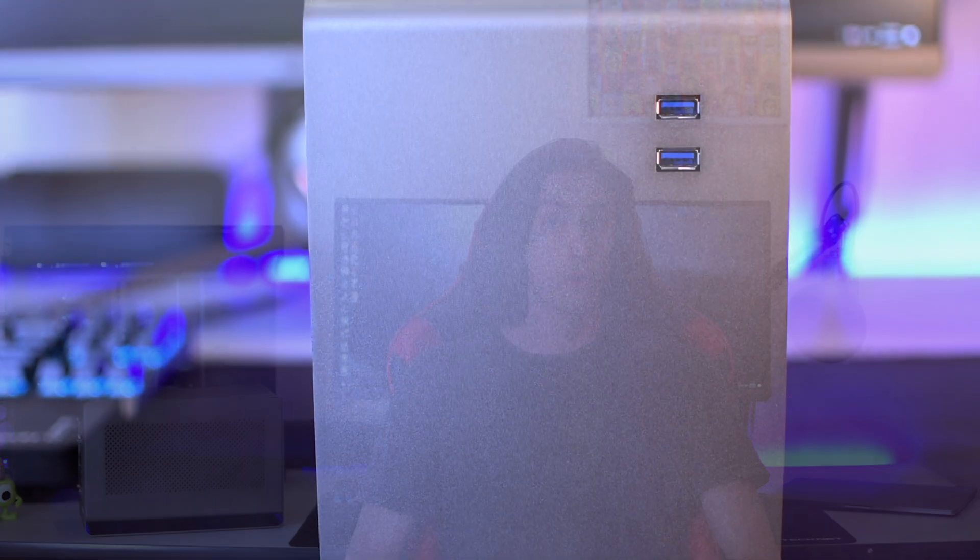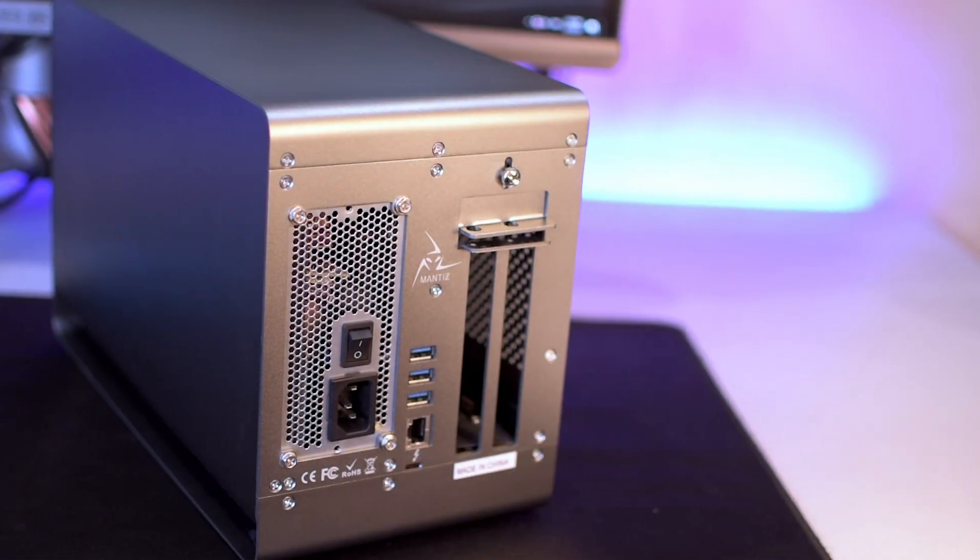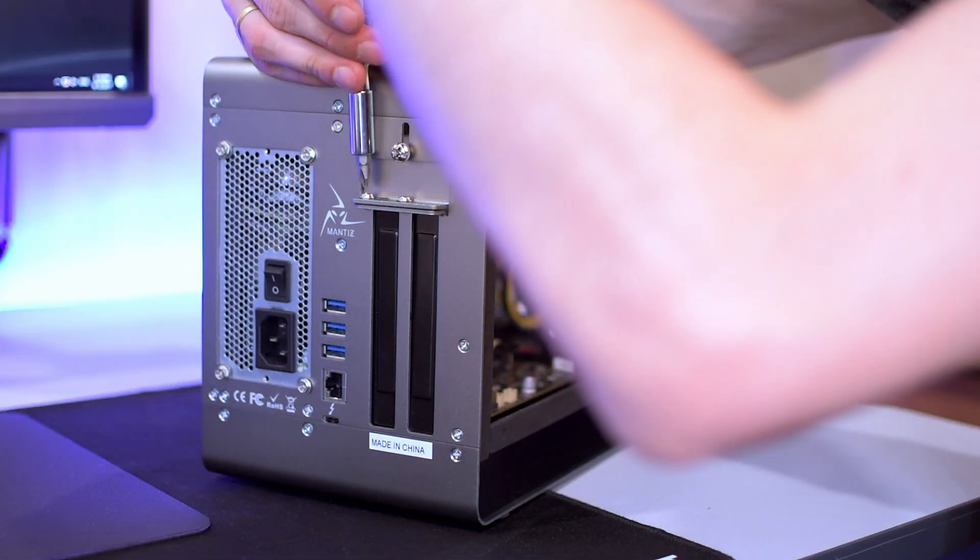The Mantis Venus comes with an SFX 550-watt gold-rated power supply. It has an expansion board providing two front USB 3.0 connections, three rear USB 3.0 connections, a gigabit Ethernet jack, and an internal SATA 3 connection. There's also a mounting point for a 2.5-inch hard drive or SSD, which is great for MacBooks with smaller storage like 256GB. Note that no SATA cable is included.